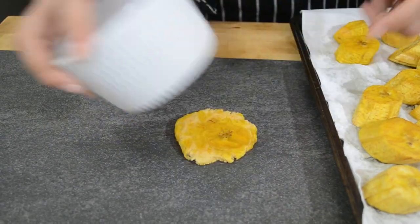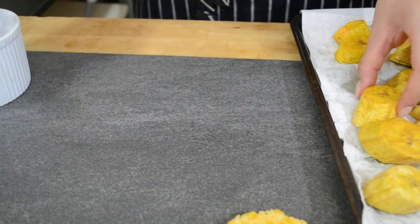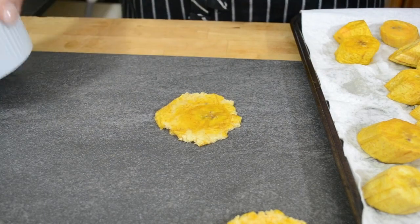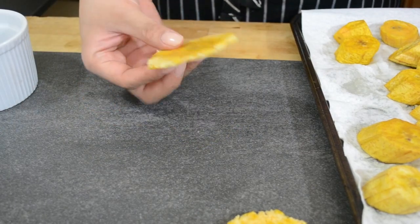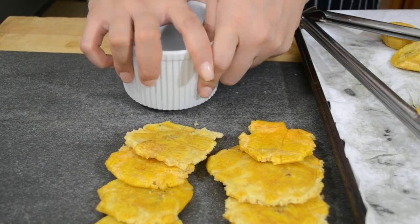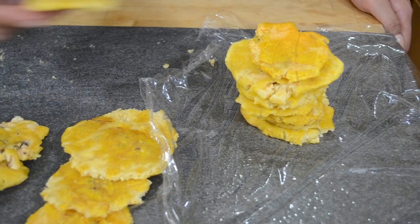They do have special presses for tostones, but I don't have any, so what I'm using is a flat-bottomed ramekin — really anything flat will work. Because the plantains still have some oil on them from frying, they shouldn't stick to the ramekin too much. You're going to have to use some muscle here. Press out your tostones until they're about a quarter inch thick.